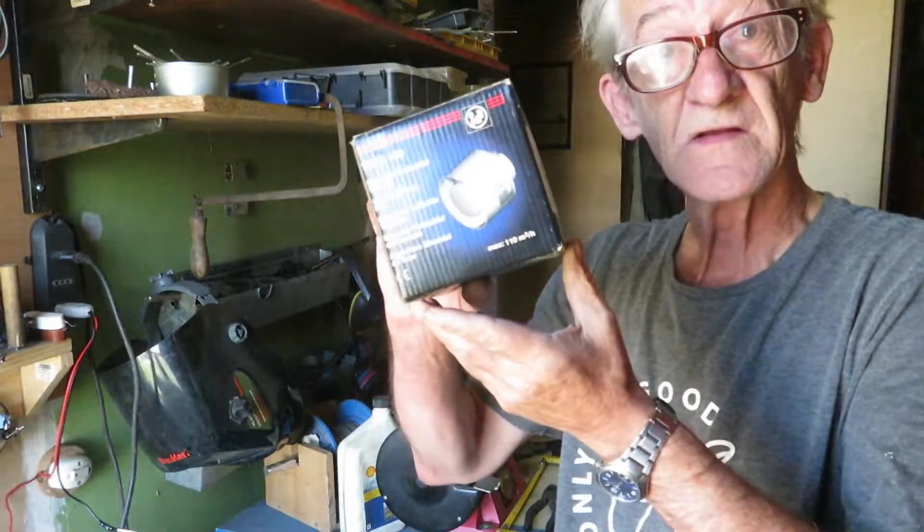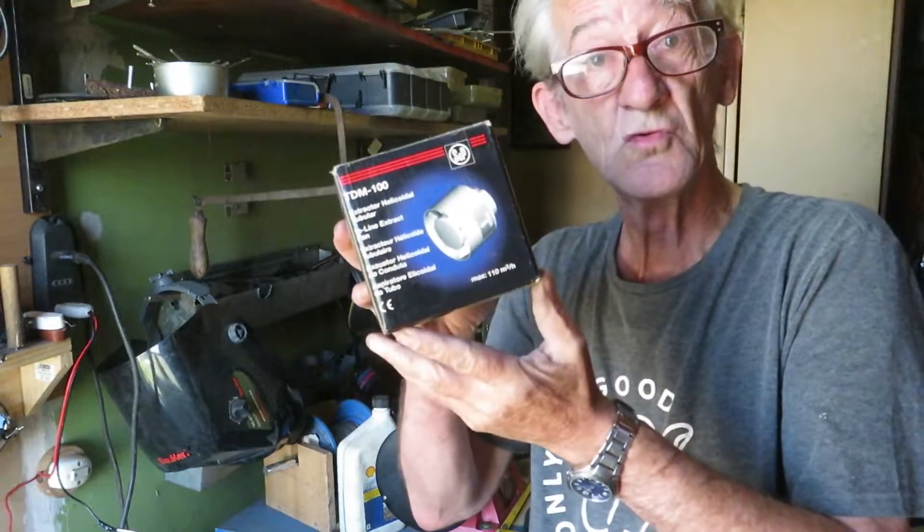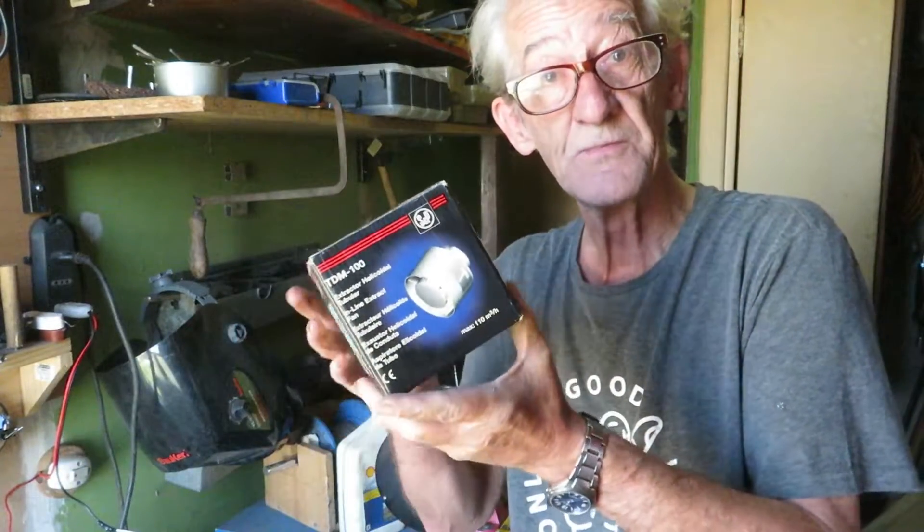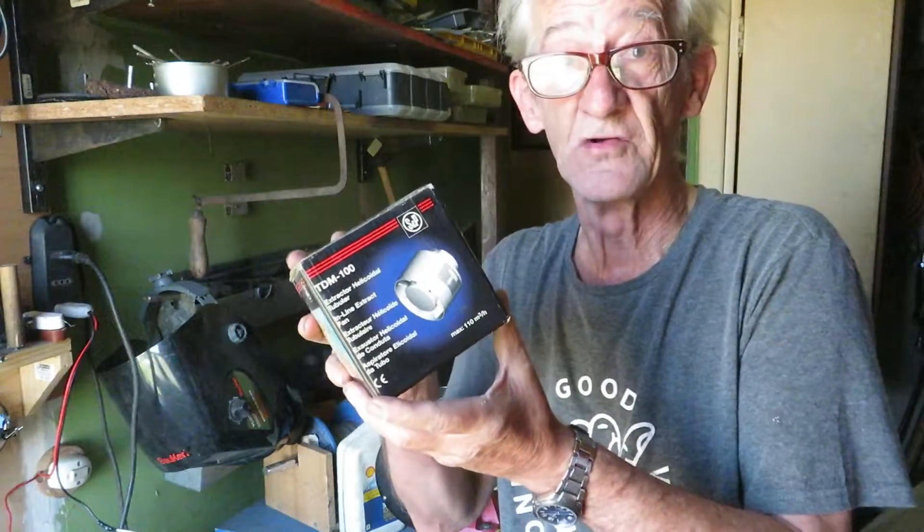In this video I'm going to show you how to make an air extractor, a ventilator that isn't as noisy as this one. This is a fan, an extractor fan, used usually in kitchens. It's small, relatively cheap, and it's not very noisy.